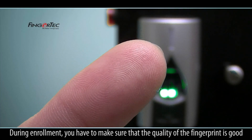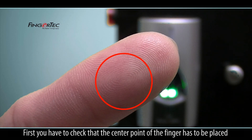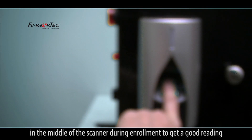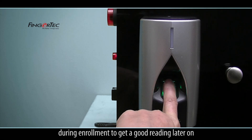During enrollment, you have to make sure that the quality of the fingerprint is good. First, check that the center point of the finger is placed in the middle of the scanner during enrollment to get a good reading. Also, make sure that the fingers are not too wet or too dry during enrollment to get a good reading.